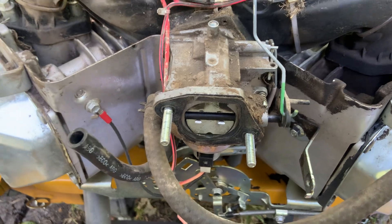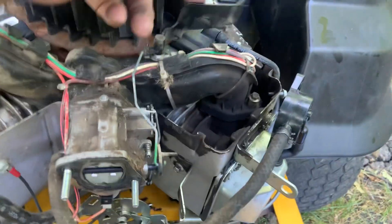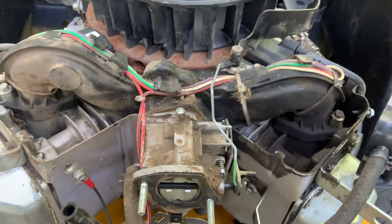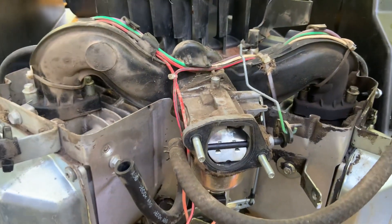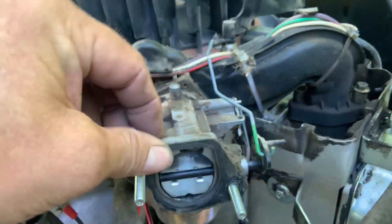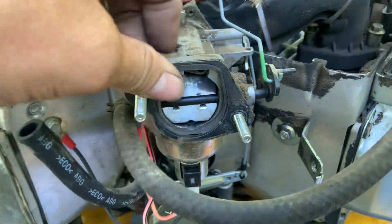These engines also have an air vane choke on them, and they had it working in conjunction with that electric module to control the choke — but you don't need it. I've seen this exact choke setup on a lot of big Briggs and Stratton V-twins and it works fine without any other stuff hooked to it. Make sure the carburetor is pushed all the way up, because that will affect how far the butterfly closes.